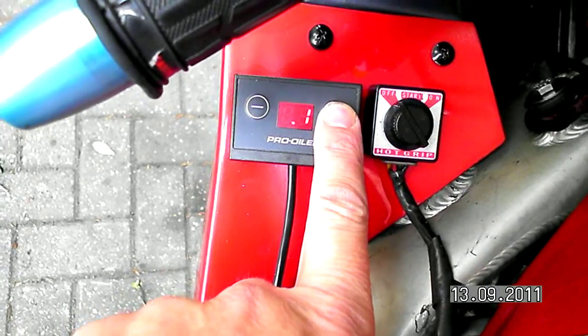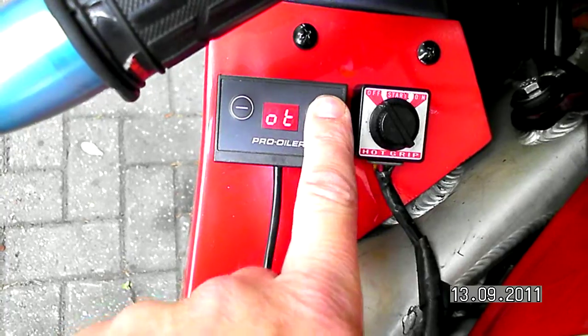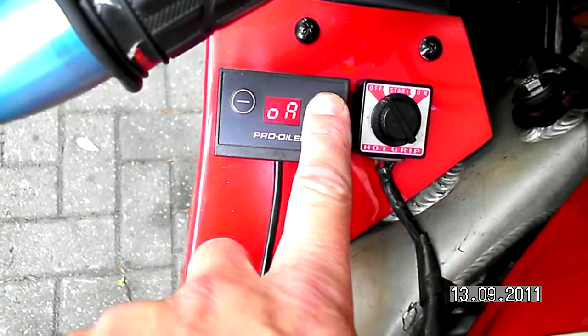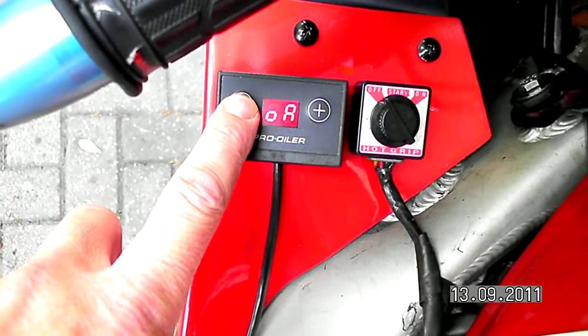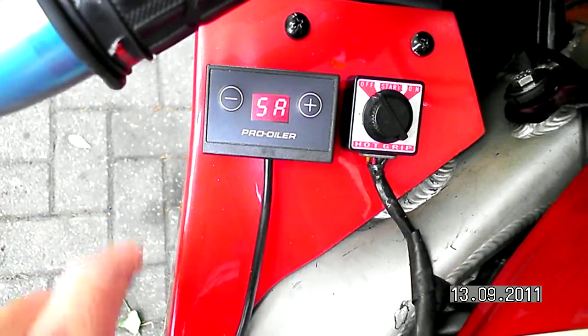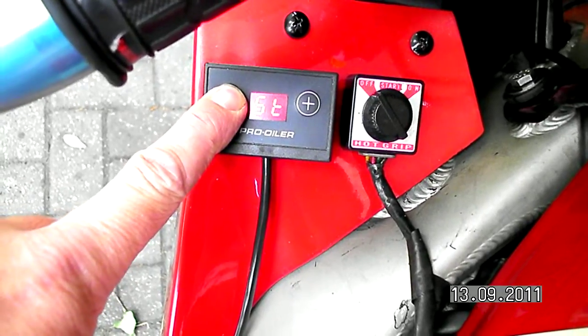I'm returning to the menu and scrolling down to saving. Entering the saving mode and holding down the minus button to save the correction factor.